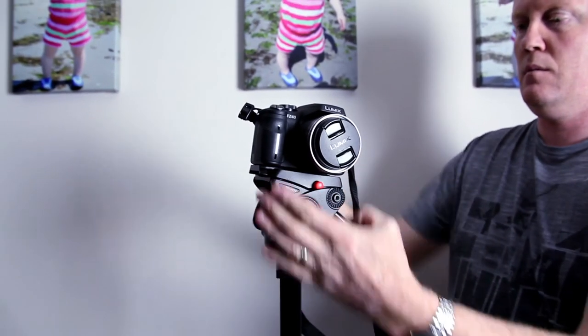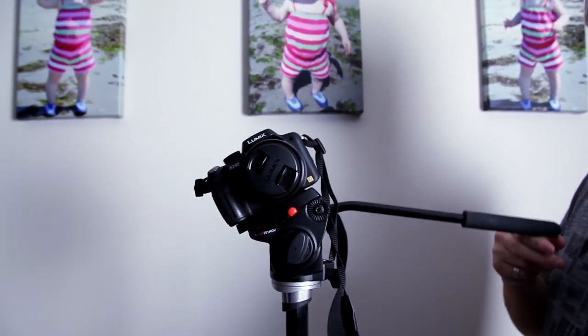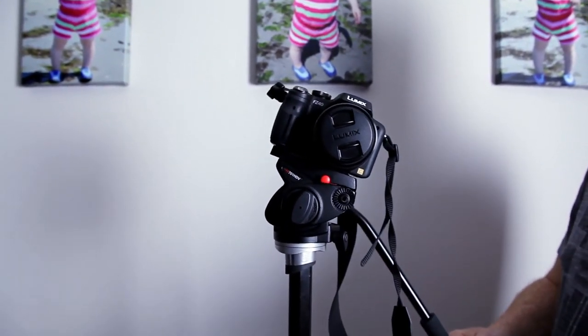Very simple technique, but get a little bit more out of your tripod. If you want to see this technique used in one of our videos and a few other techniques, just check out the link at the end. I'll see you next time. Thanks, bye.